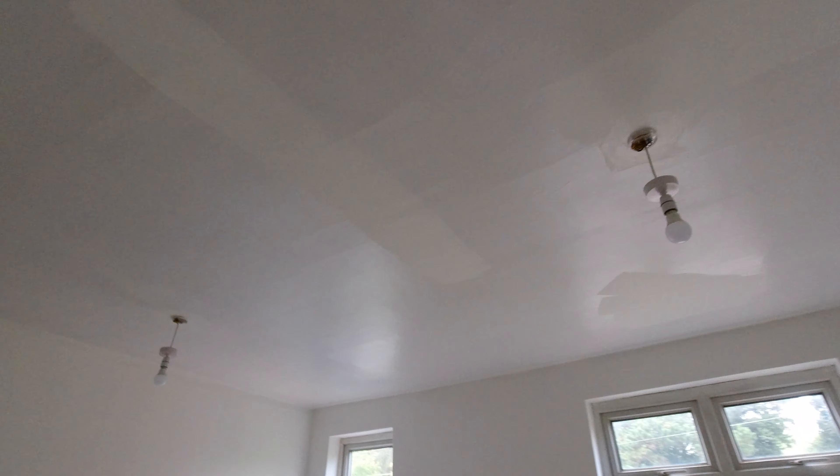I'll see if I can get an angle where you can really see the reflection. Yeah there you go — the reflection just stops at the matte, so it looks so much better. You won't see all the imperfections quite so much, which is good because there are a lot of imperfections in this ceiling. It looks much much nicer.